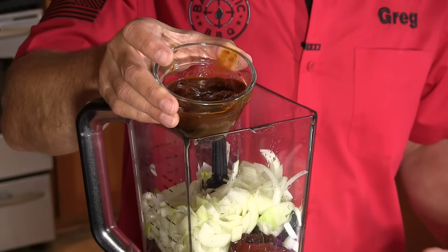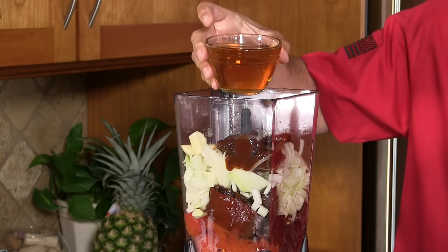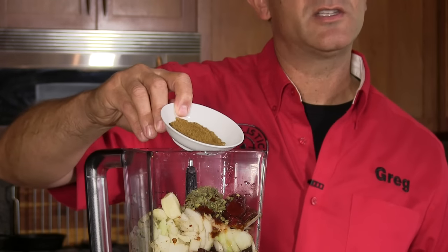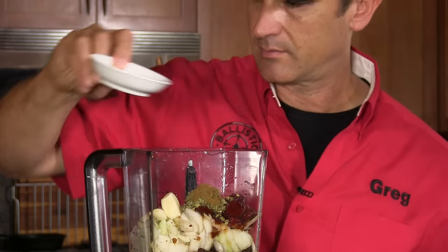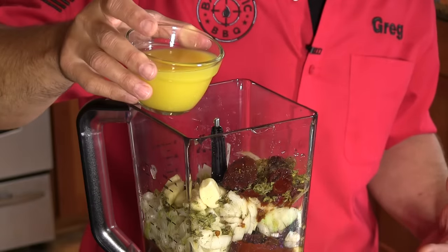Now I'm going to be adding one large onion that's been roughly cut — two smaller onions would work great. Six chipotle peppers that were canned, plus one tablespoon of the sauce. Eight cloves of peeled garlic. Three quarters of a cup of apple cider vinegar. One tablespoon Mexican oregano. Two teaspoons cumin. Six whole cloves. One half cup of fresh pineapple juice, one half cup of apple — which we'll use as we start to cook — and one half cup of orange juice.